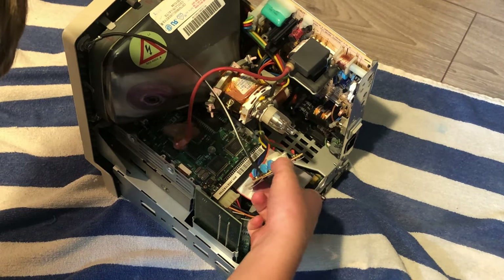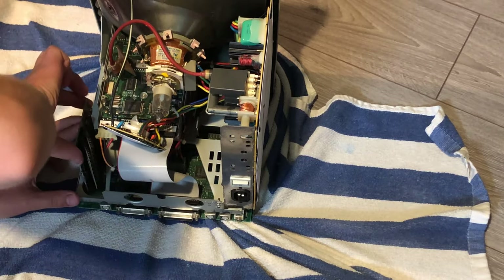Starting with that little board we had to put back on to make the computer work, we're disassembling everything.